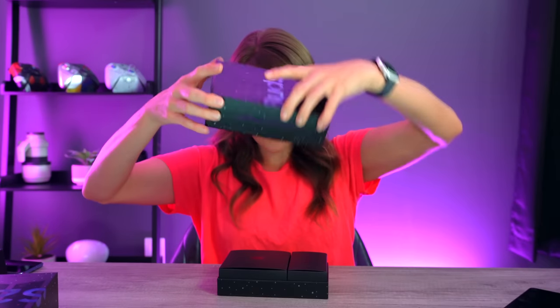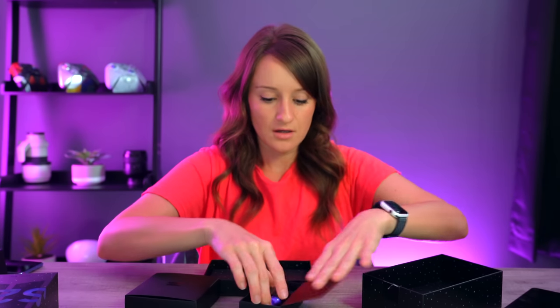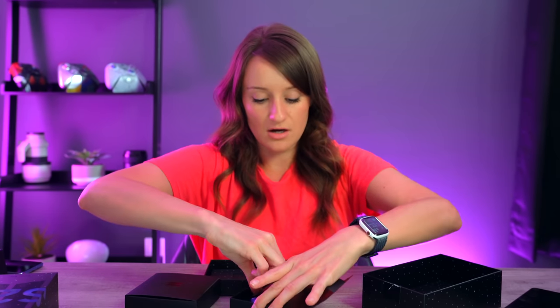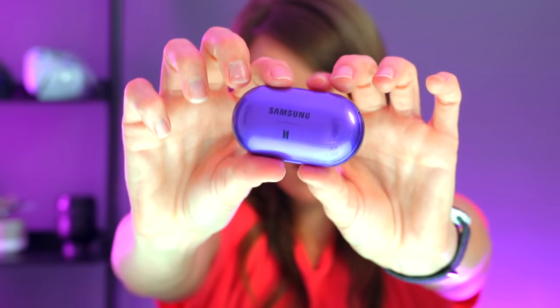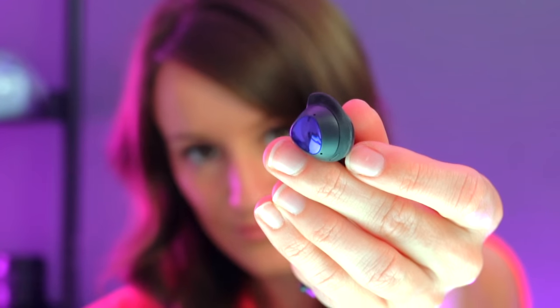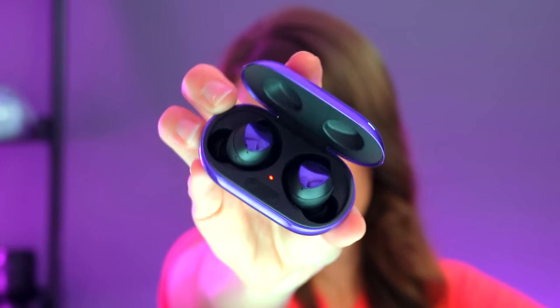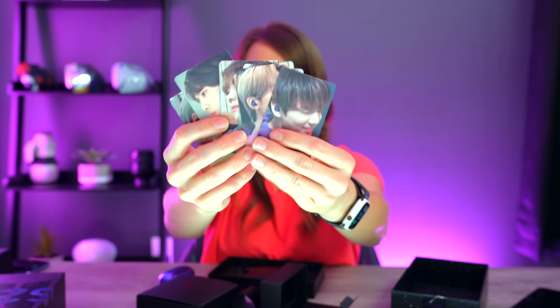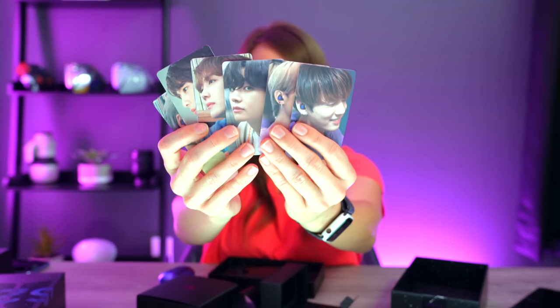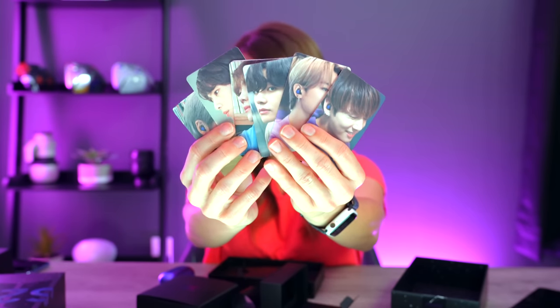Everything is so nicely packaged. The buds themselves have a nice purple color — they are magical. You also get photos of the members of the band wearing the Galaxy Buds Plus, which is a really nice touch.